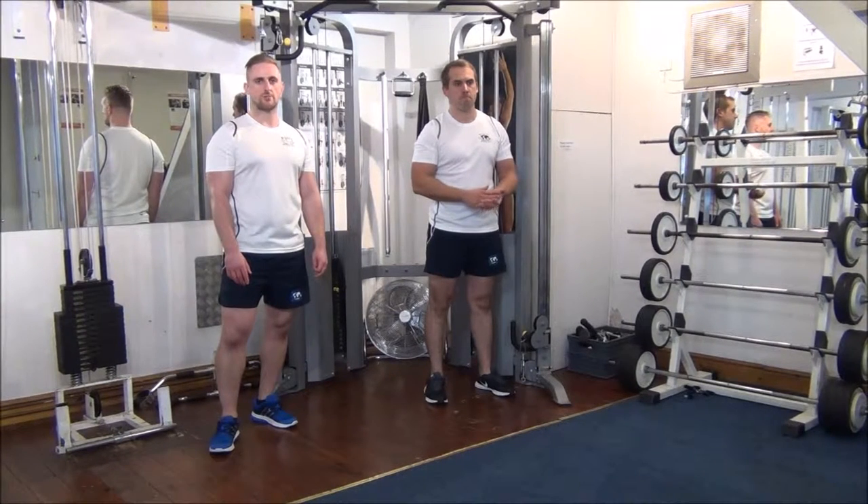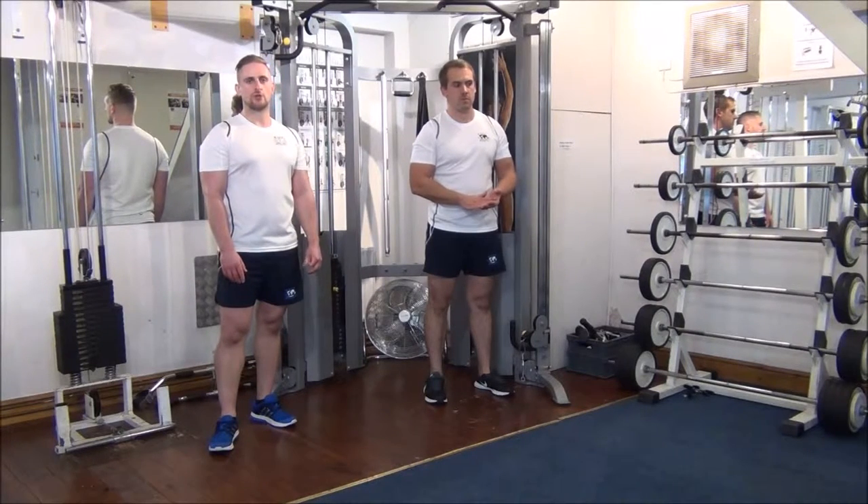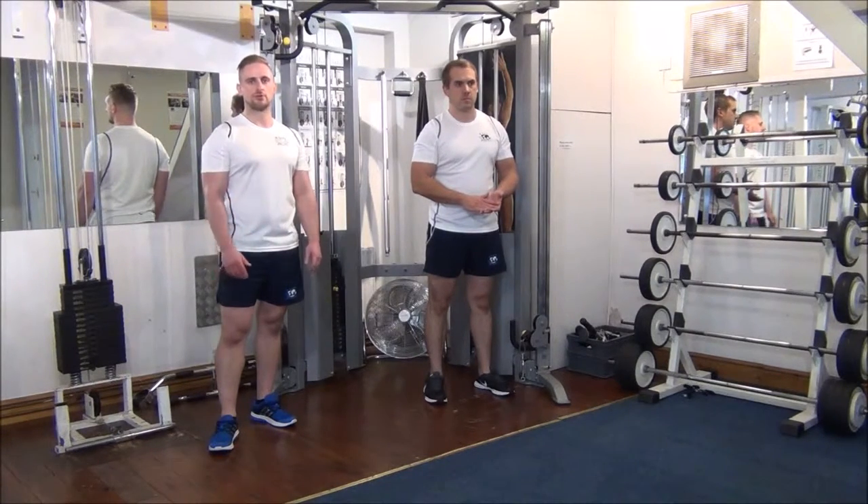Today we're doing forced reps on cable lateral raises. The weight we've got, we're expecting Gareth to do six reps on his own. And then with forced reps, where I hold him on the first part of the movement, we're going to aim to get him up to eight reps today.